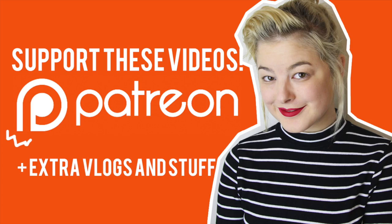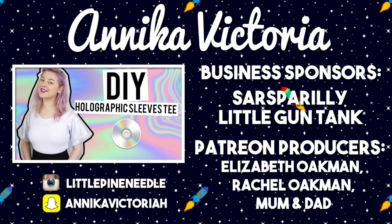Anyway, that's it from me, thank you for watching, and I'll see you all next time! Bye! Thank you to all of my supporters on Patreon for making these videos possible. To become a Patreon supporter, go to Patreon.com/AnnikaVictoria!